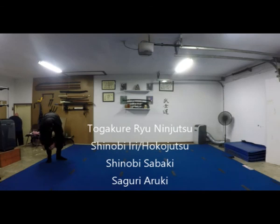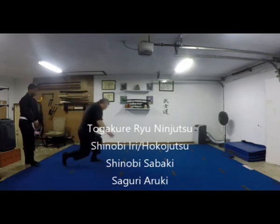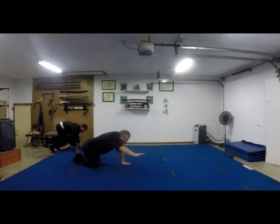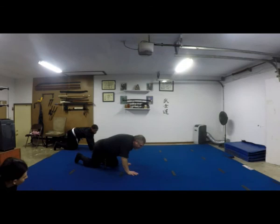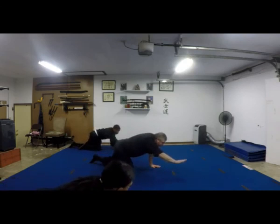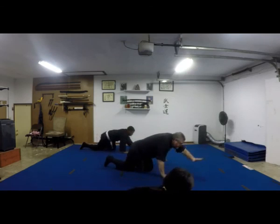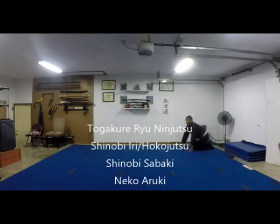Saguri-aruki is kind of like a crawl — you're down on all fours, searching ahead with one hand, stepping the other foot forward, then searching ahead with the other hand. This is for a low-light situation.